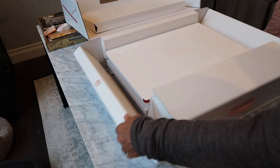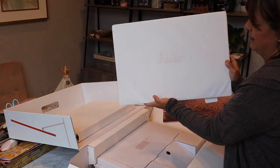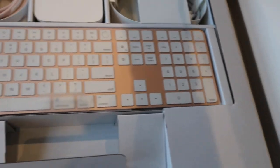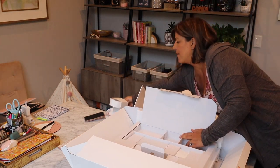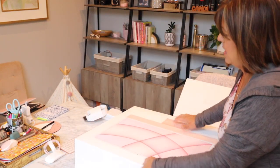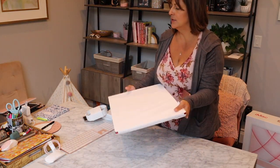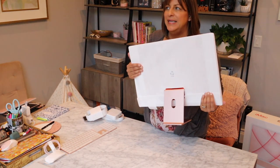Look at that, how fun! We have the keyboard — see that numeric keyboard, I love that — and you have the power cord. This is so light, like I don't even know what to compare it to. It's probably like seven or eight pounds would be my guess. Now we need to unwrap everything.